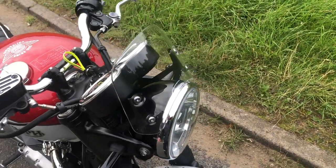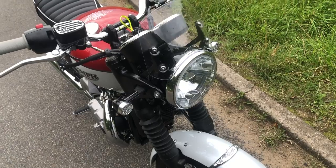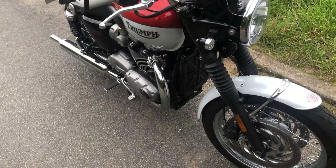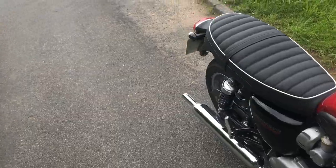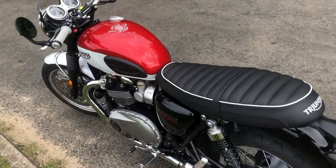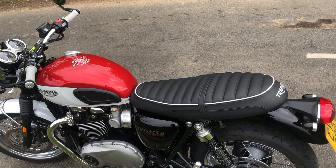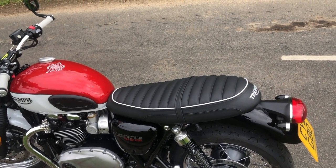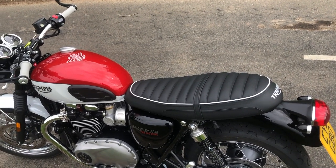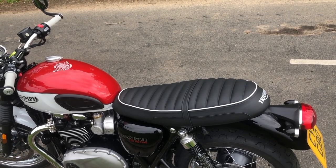You've obviously got the LED indicator at the front. It doesn't have a handrail or grab rail on the back, which is fine because I would have taken it off anyway. It comes with knee rubbers on the tank, and it also comes with a centre stand, which is great because I love a centre stand on a bike like this.